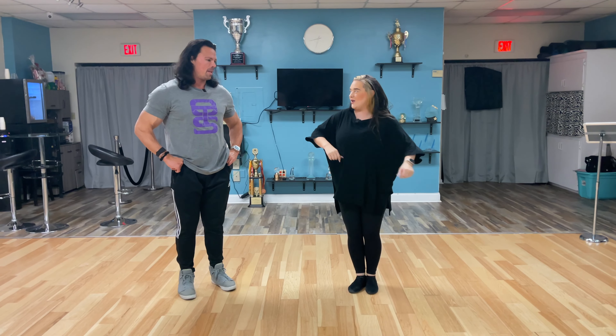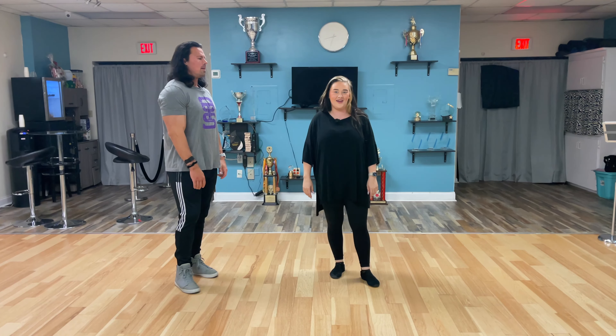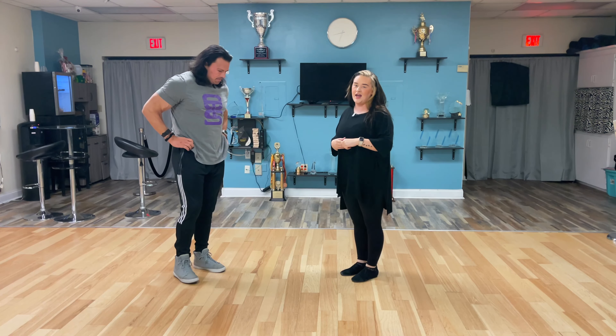My name is Brooklyn and I am here at O-Town Swing with Brian and we are gonna do some video stuff right now. I'm gonna tell you what I taught in level two today. We worked with a right side pass as well as a wrap-in.